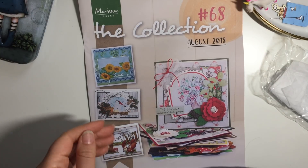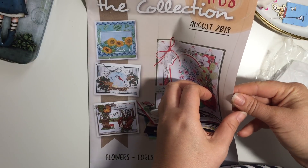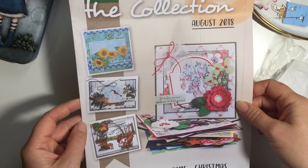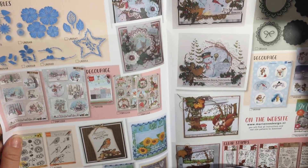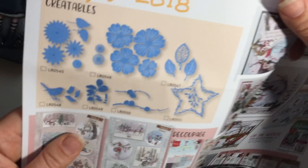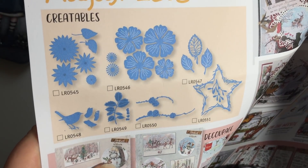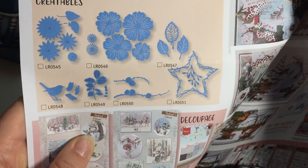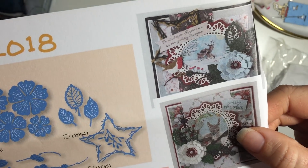I did buy some other bits and pieces from Budley Crafts. When you order from them you get a little Marianne Designs catalogue - this is the August 2018 one. I'll show you in case you're interested in what Marianne Designs has got coming up. It does some very cute dies; I don't tend to buy them but it's nice to know what's out there.